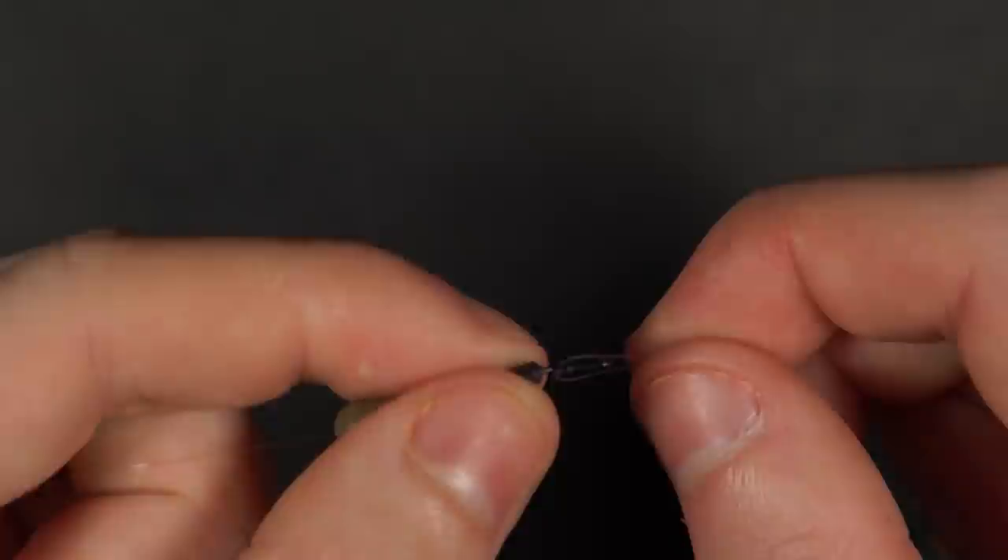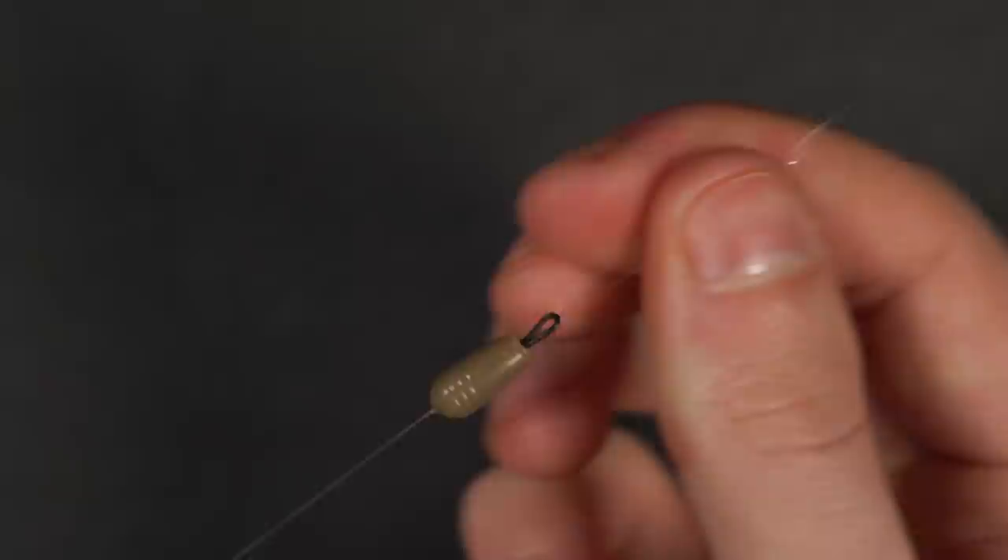At the other end of the line, tie an overhand loop. By the way, we've got a full knots playlist on our channel where we run through how to tie fishing knots in more detail. This loop will let you connect the hook link to the speed bead. The bead means you can switch hook links easily if you want to change hook size or go longer or shorter.